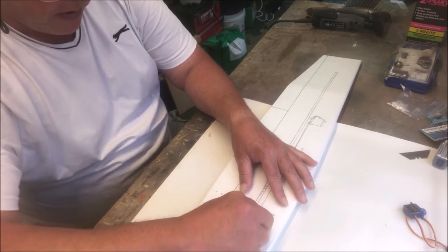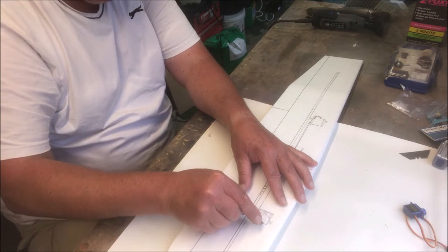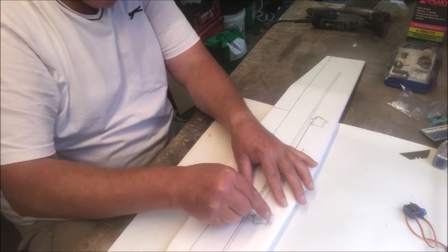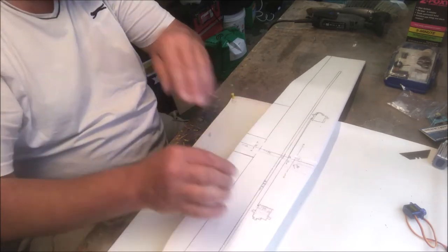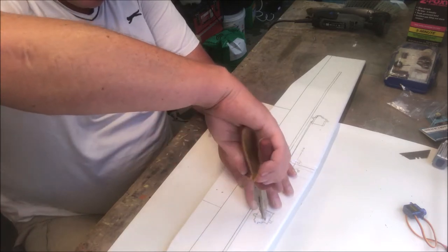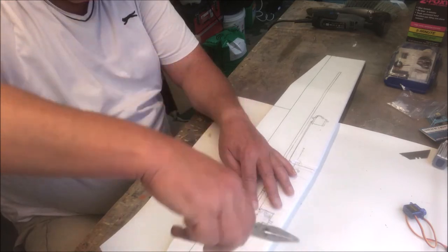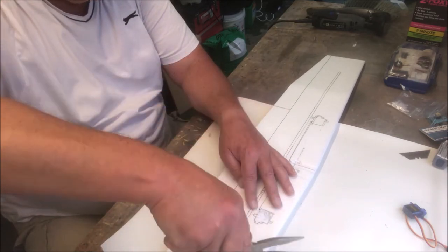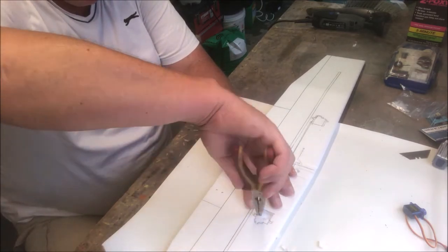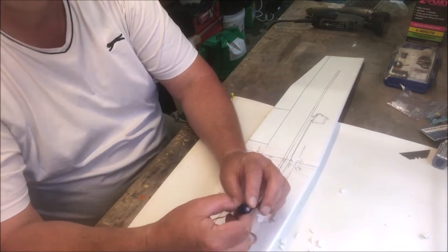As with the fuselage, cut that into squares and just go into it. You're seeing this as it happens — if I make a mistake, you see it too. Cut it into squares, then with pliers start in the center, grab, twist, pull, and keep going around until you've cut the whole thing out.